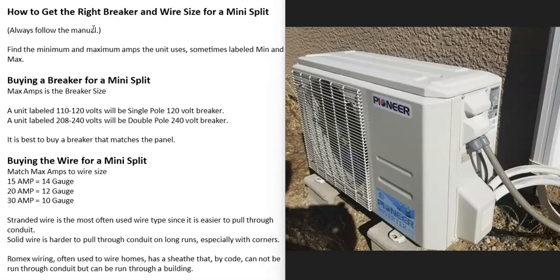First of all, if you have the manual for the unit, always follow the manual — whatever it says to use, always use that. But I know a lot of times this information is not listed inside the manual, and it can be very confusing on what the right breaker size and wire size you need to get for a unit.